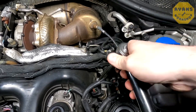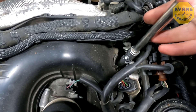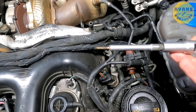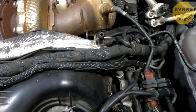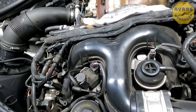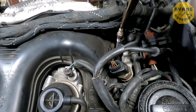Remove the socket all the way out. This particular type of 10mm socket with the o-ring actually lifts the glow plug out all at once. But if you don't have this type and your glow plug is still sitting in there, all you need is a set of snipe nose pliers or a magnet — a magnet will actually do just fine to lift these out. There's our glow plug.